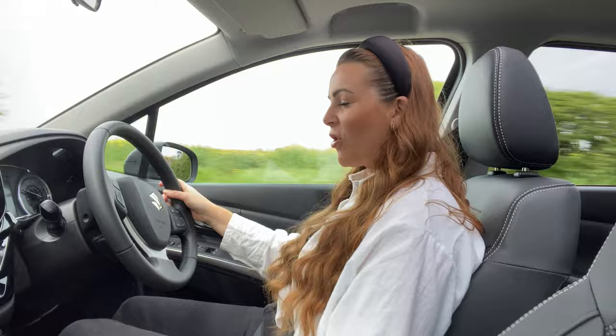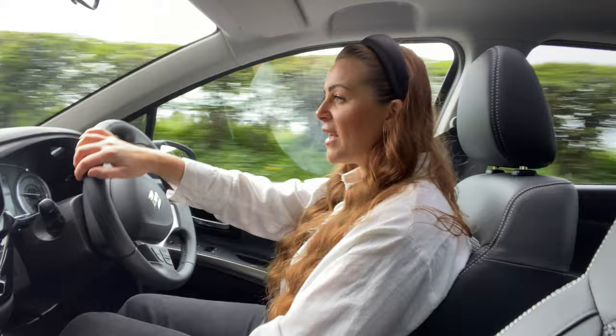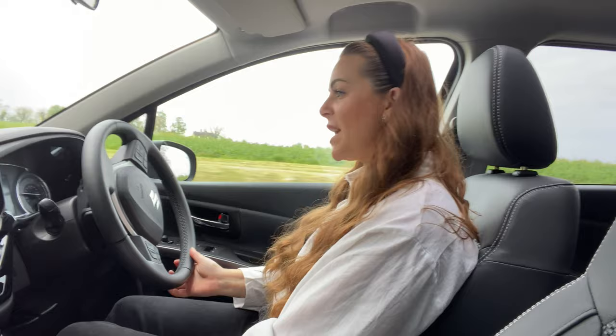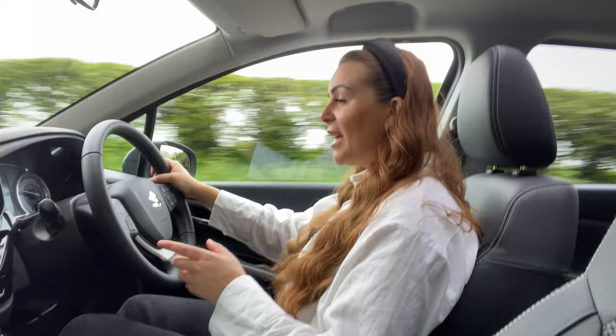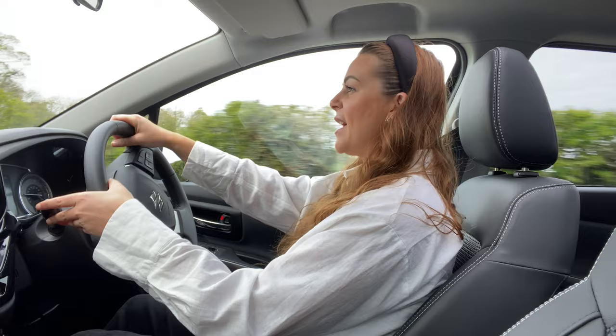The S-Cross offers really good value for money when it comes to the standard specification, but they also want to save you money elsewhere. The Suzuki S-Cross strong hybrid means that though it's not a plug-in — so you don't have to plug it in to top up the charge — you can run on electric alone for very short periods of time. This is fantastic for people who don't necessarily want to be plugging their car in, but want to save on their fuel.